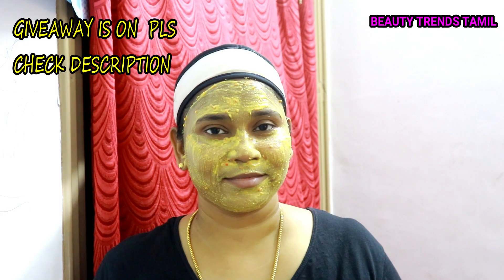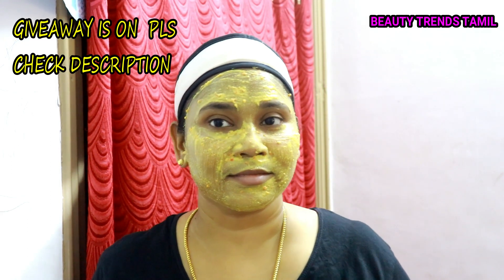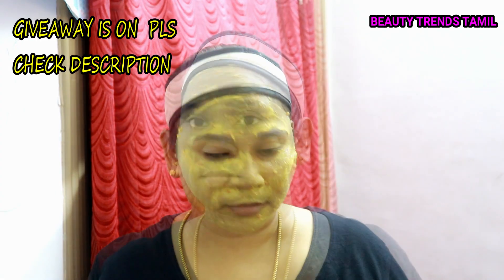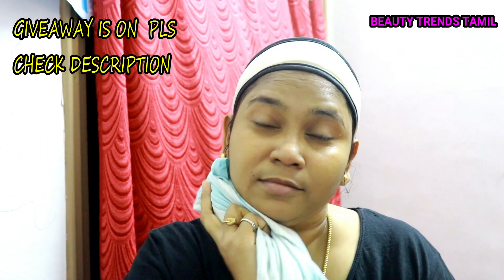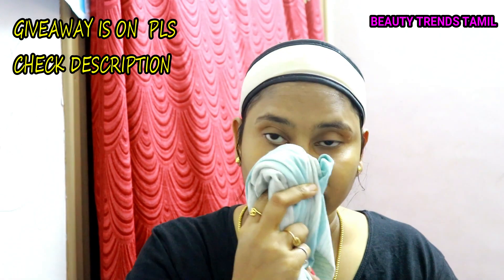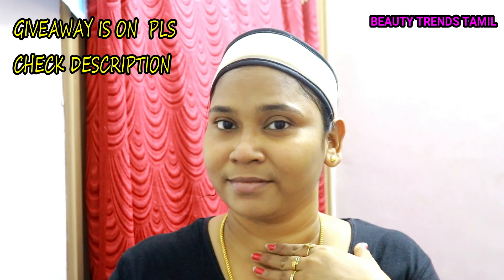After applying the face pack, leave it on for 15 to 20 minutes, then let it dry. Once the face pack is dry, wash it off with a face wash. The results are instant and you will see a difference.